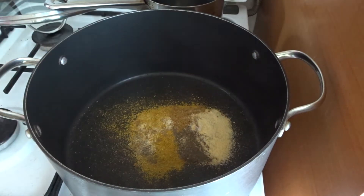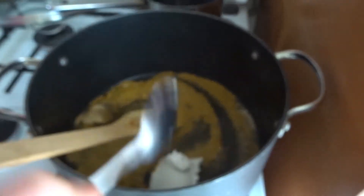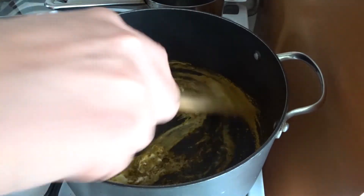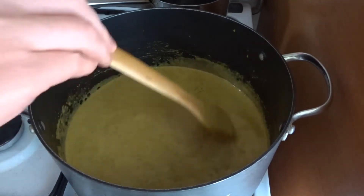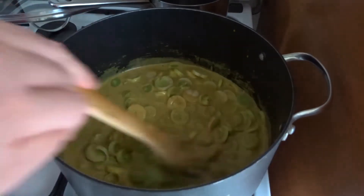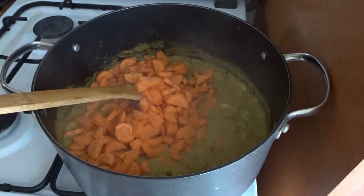I'm starting by cooking all the spices dry until they're fragrant, then adding the coconut milk and cooking with the coconut milk for a few minutes. This gives a really nice flavor to everything. After all the spices are cooked in coconut milk and smell divine, add your leeks and cook them until they start to soften.